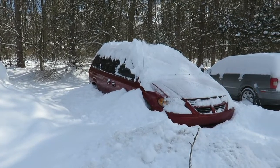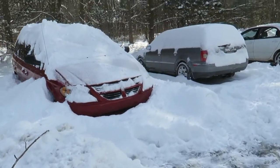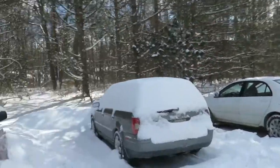Just digging the van out — it's been sitting here for a couple weeks like this, just piling up. Shoveling. It's a beautiful wintry day.